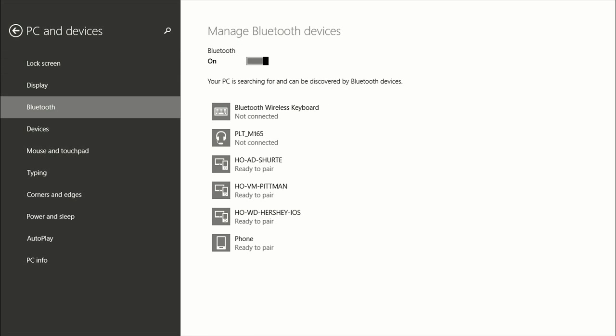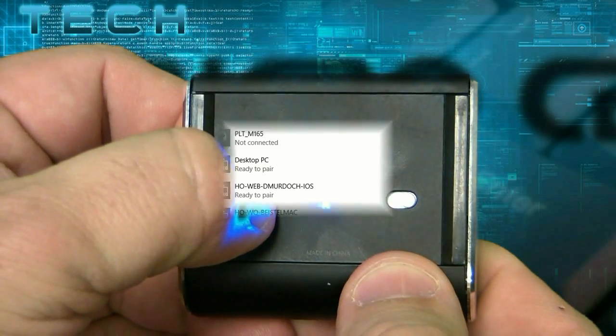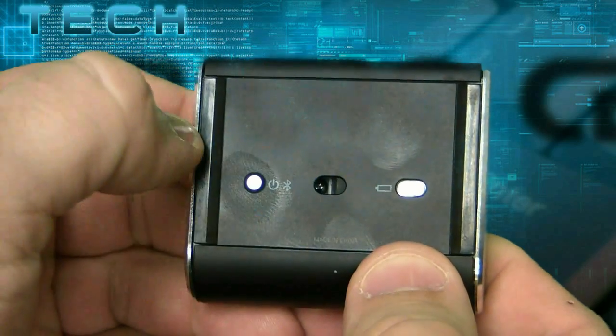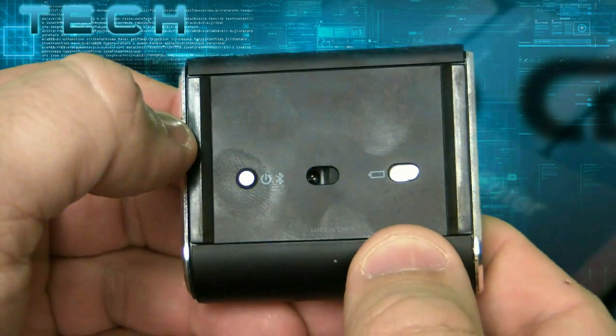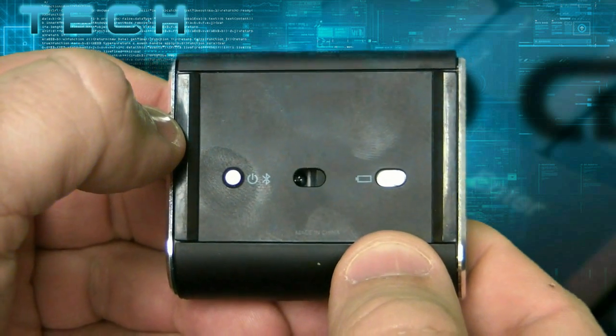In the case of a mouse, which is what we're pairing, you want to go ahead and press and hold the power button, and you'll see a blinking light on the mouse, which means it's looking for a device to pair. If you depress that button in, you'll see it starts blinking — it's looking for the Windows 8.1 device to pair with.